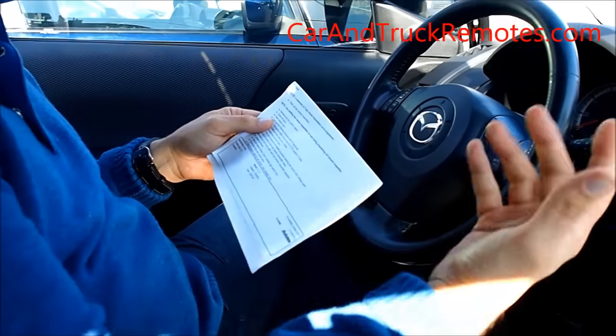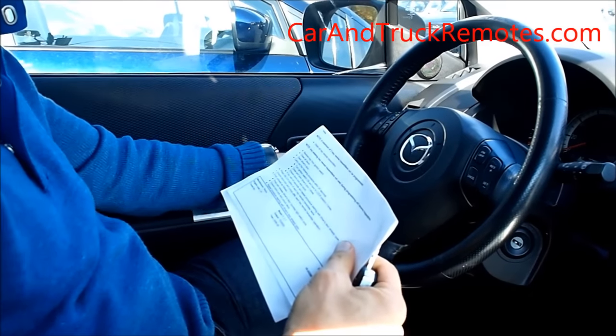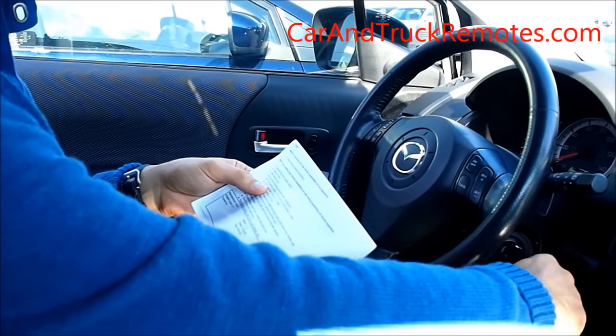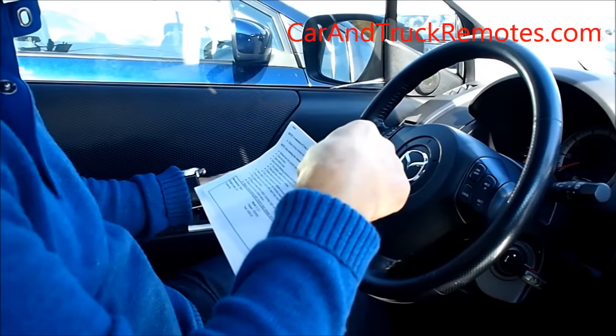So you have to obtain all the keys, remove the key from the ignition, close all the doors, then open the driver's door. Then you have to turn the key in the ignition on and off three times — one, two, three. You never start the car. Then close and open the door three times — one, two, three.